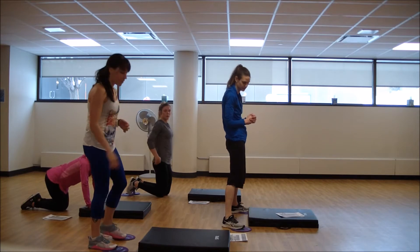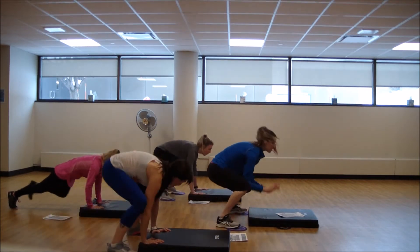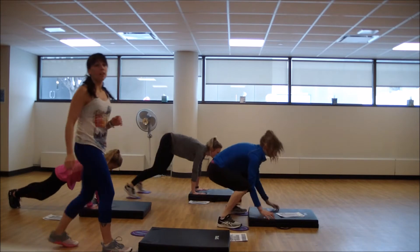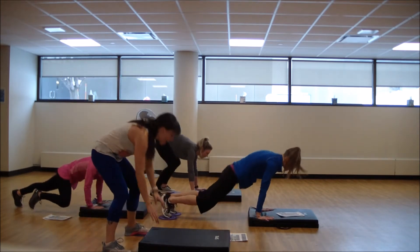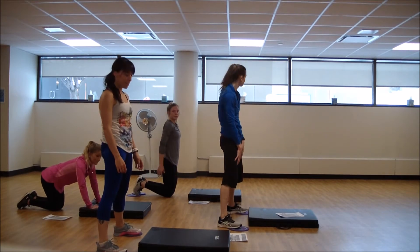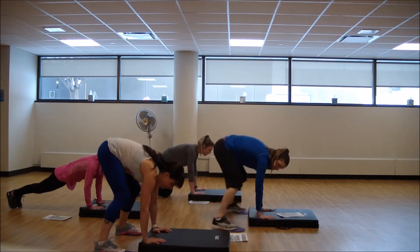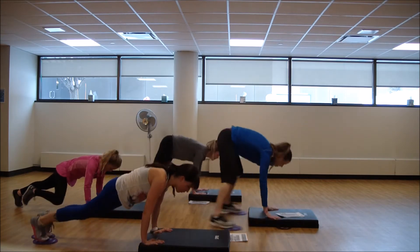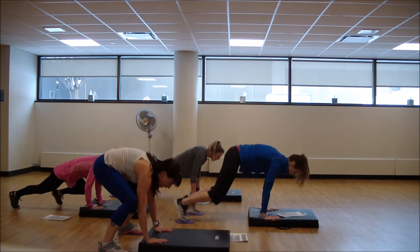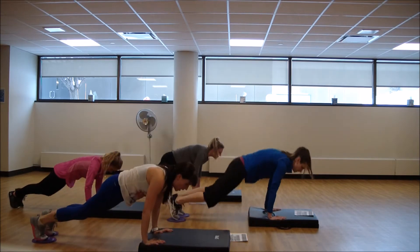Then we're going to do everything on the other side with our legs — the pulses and the regular lunge. Keeping those shoulders right over those wrists, spine flat back. Take those legs out wide to get a little more inner thighs as you press into those gliders. When you come into that front, try to get those knees over those ankles.